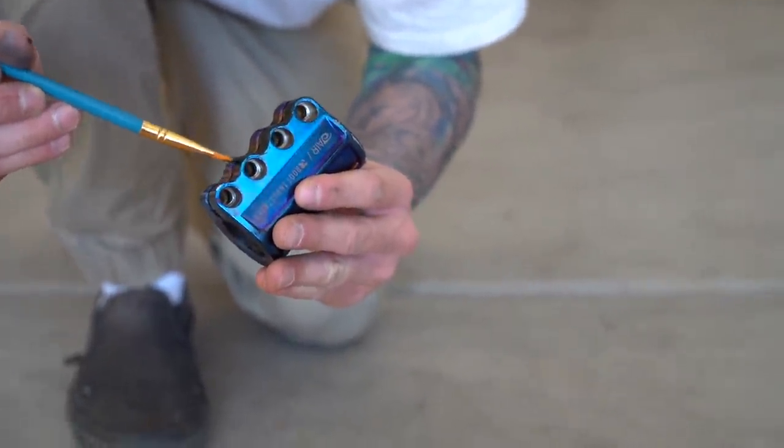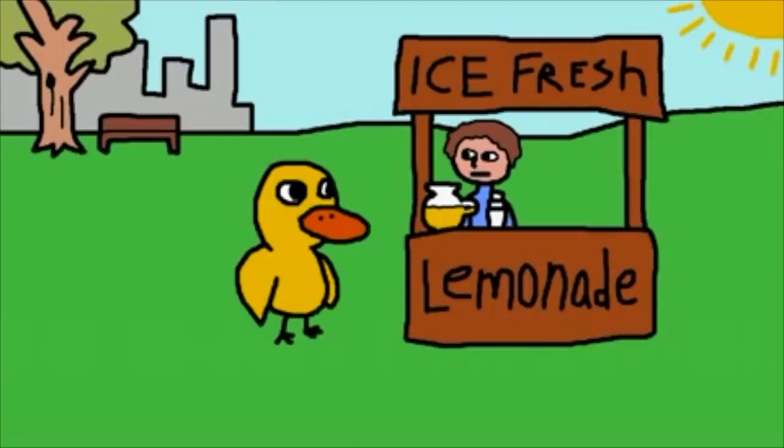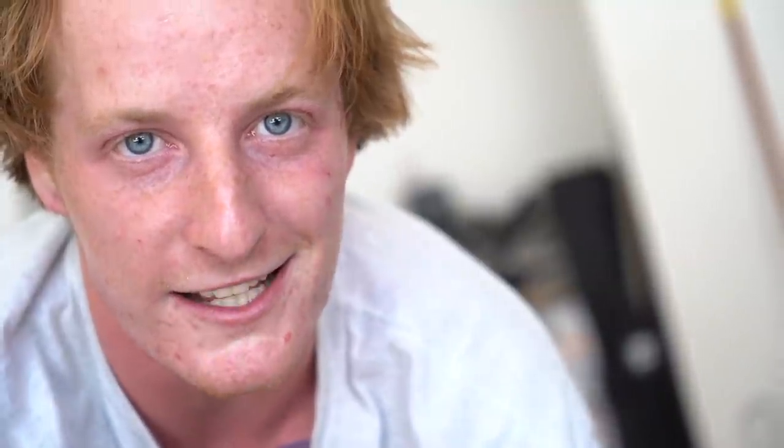The man said no, that's a lemonade stand — but it's cold and it's fresh and it's all homemade. Can I get you a glass? The duck said I'll pass.